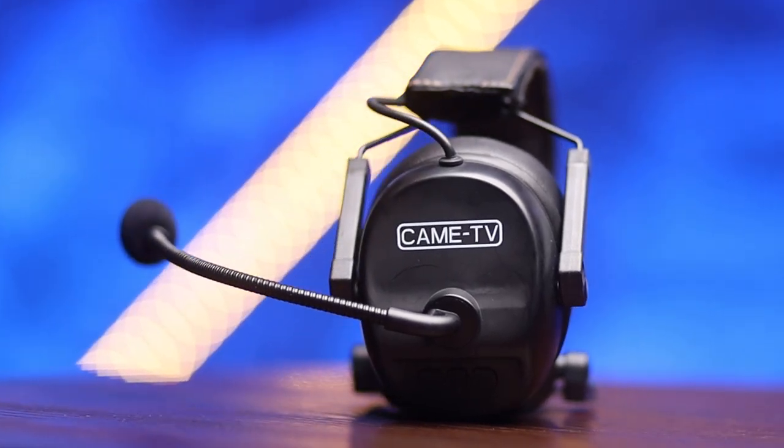When it comes to budget options for comms systems, you've got a few solid players now. You've probably heard of EarTech and HollyLand, but in this video I'm going to talk about another great option to consider for your church's comms needs — the KameTV Communicate System.